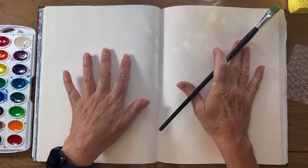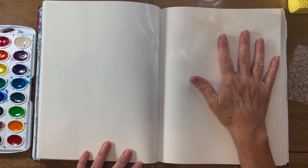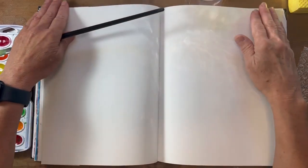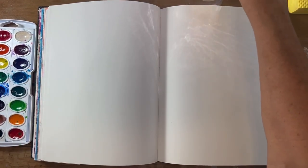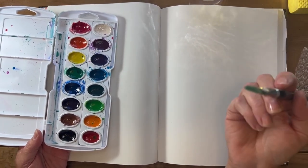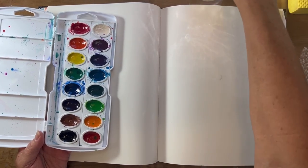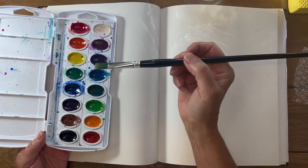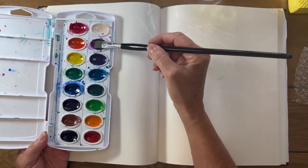I always think in threes. This is my journal, and I call this a spread — this side and this side is just one artwork. I tend to pick a color palette that changes all the time. Today I'm going to pick a cool color palette: the purples, the greens, and the blues. So I'm going to pick this lovely purple right here.